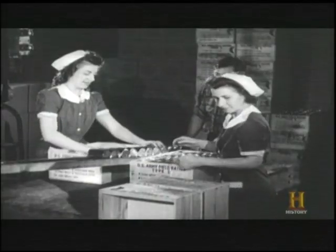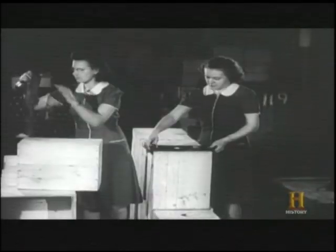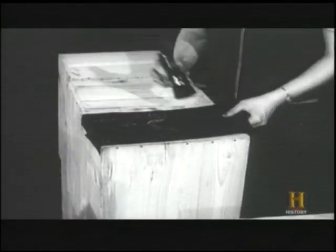By the late 1950s, the army had accumulated such a large stockpile that they were able to feed soldiers these temporary meals right through the Vietnam War.